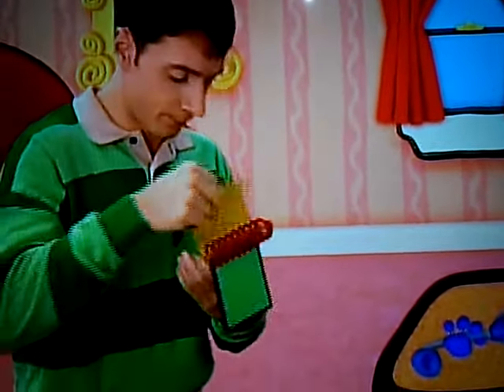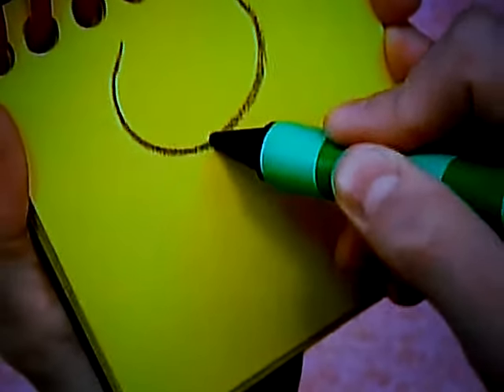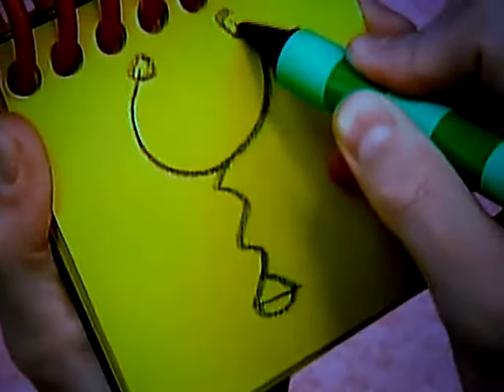Stethoscope. First, we draw a half circle, then a squiggly line here, a triangle on the bottom, and two small circles that go in the end.